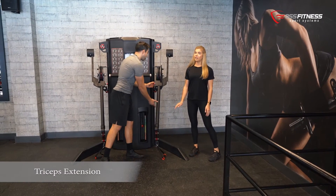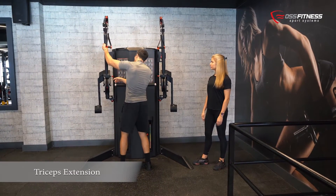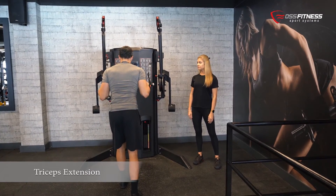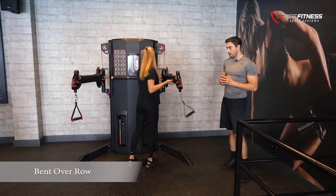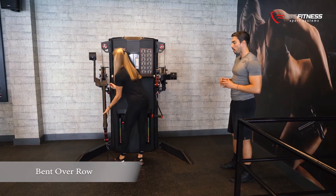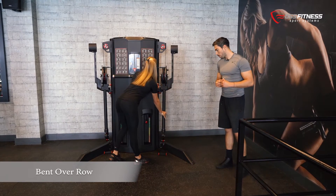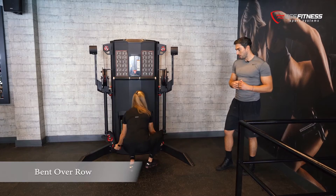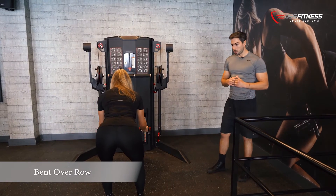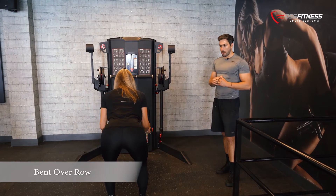We will now position the levers at the higher position. For the tricep extension, it is an isolated exercise to work the triceps. For this exercise we are going to position the levers in a very low position. Grab the pulleys and bend over — you activate your hamstrings, your glutes, and once you are stable and keeping your balance, you just roll and activate your lats, your biceps, and your upper back muscles as well.